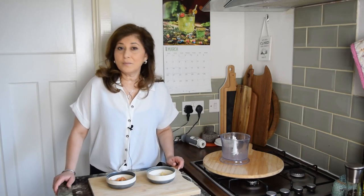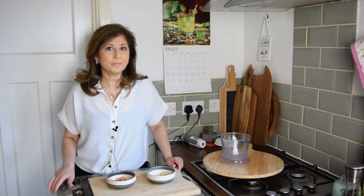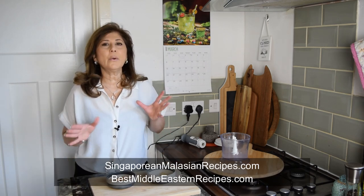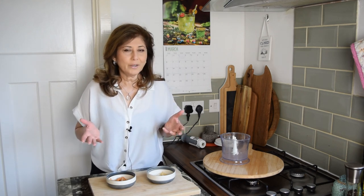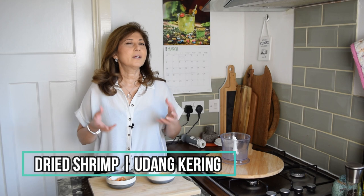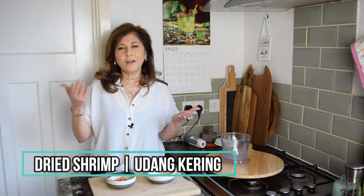Hey folks, I'm Azlin Blore from lindsfood.com and a couple of other blogs too. Today is a quick show and tell how-to video. We're going to talk about one of my favourite ingredients ever: dried shrimp, or udang kering.